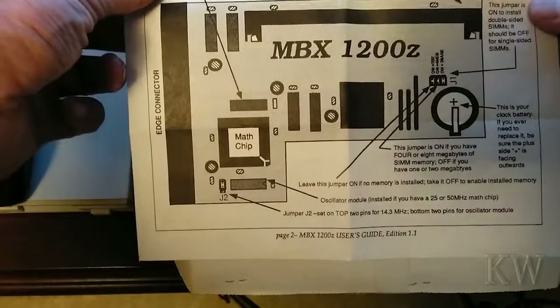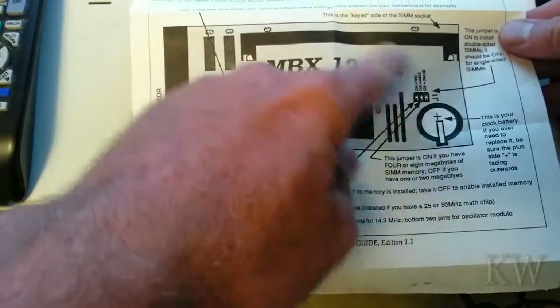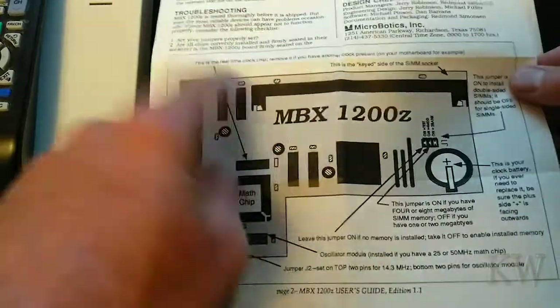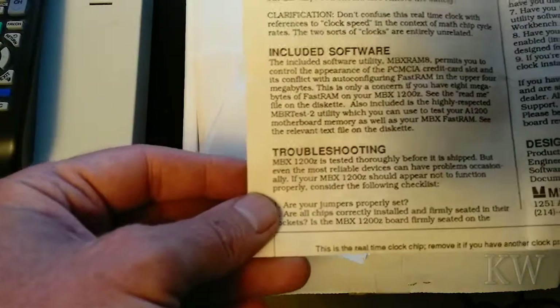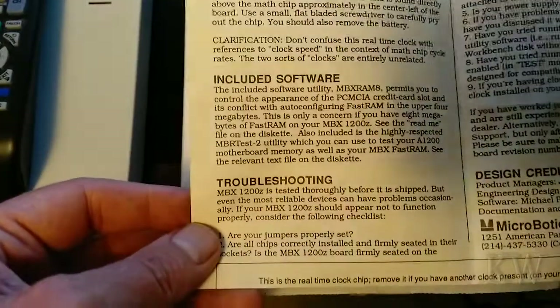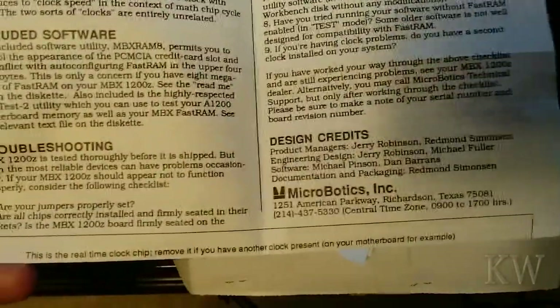In the back you can see the layout of the board — telling you what everything does: math chip, some jumpers. I think you can change it for 8 meg, the SIM socket. And included software — I don't think you had to use software; I think you just plugged it in and it was okay. I think you had to use software if you wanted to make it 8 megabytes or something.